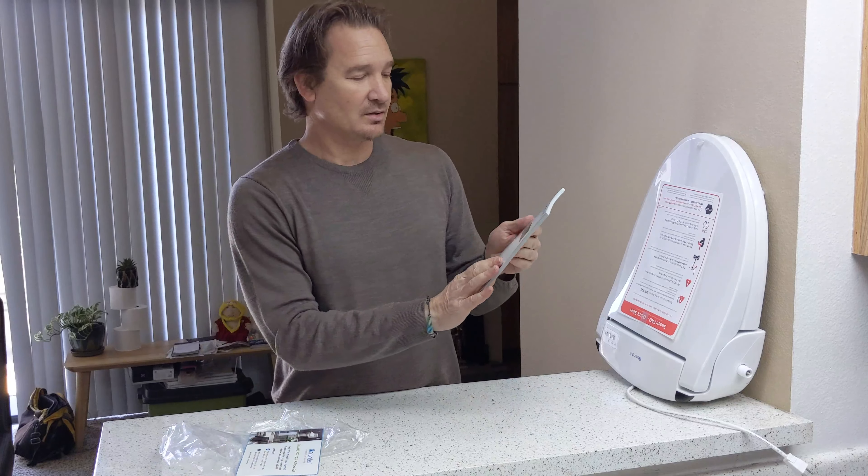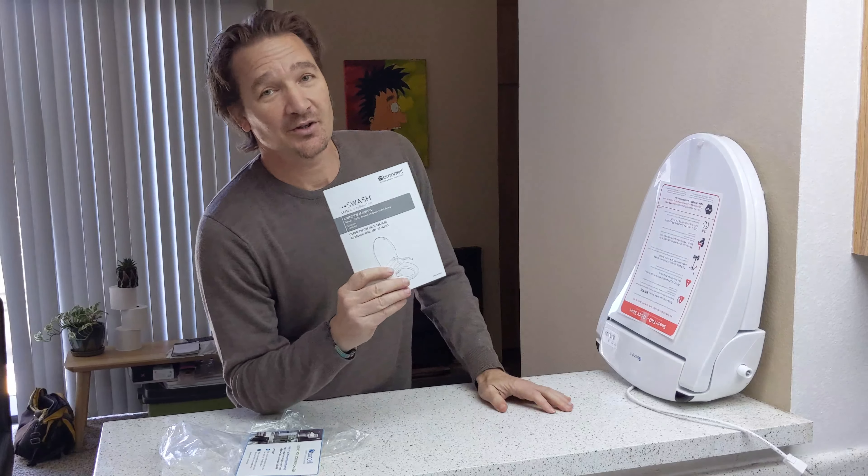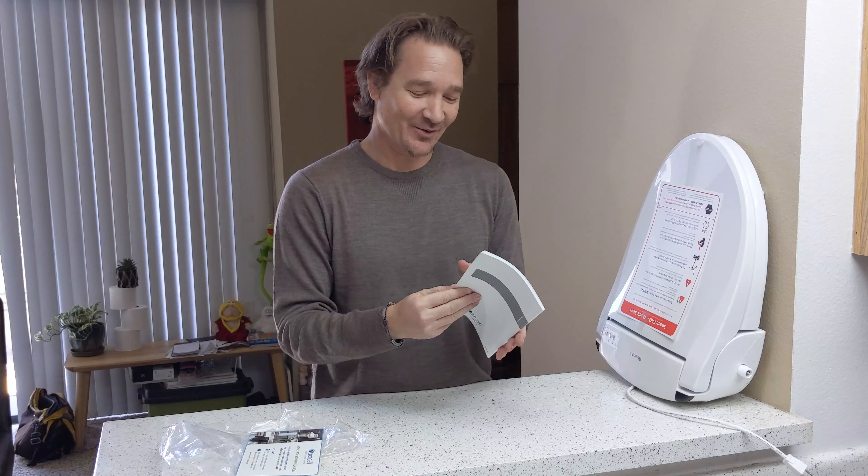These are the instructions — owner's manual. Did you ever think you'd have an owner's manual for a toilet seat? I'll let you ponder that question.